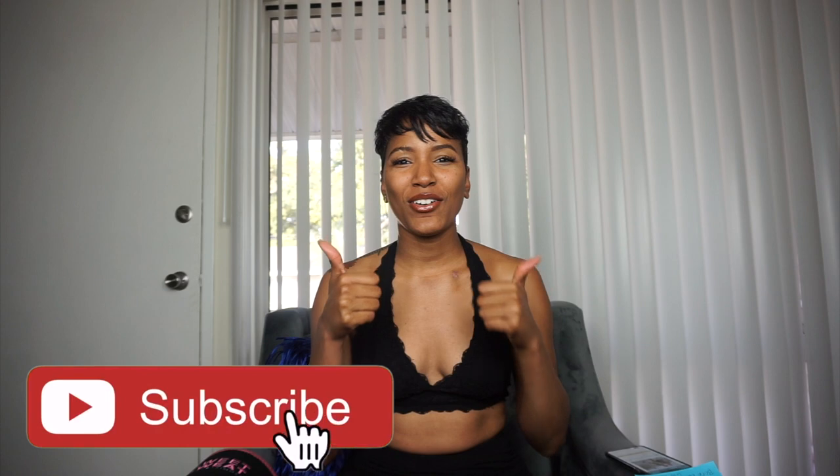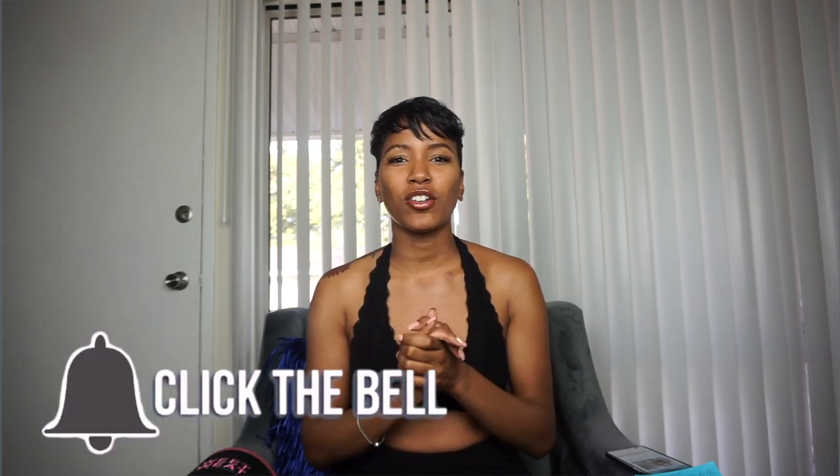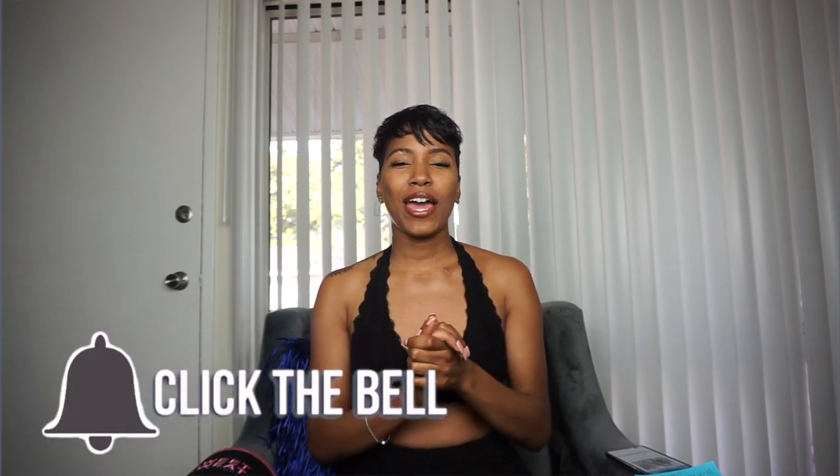Before we get into the video, I'm going to go over everything you guys may have questions about and give you my opinion. I've been using this for about two to three years now, so I feel like I can give you good judgment on this product. Remember to subscribe to my channel, like the video, turn on your notification bell, and comment below if you have any questions.